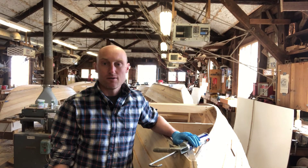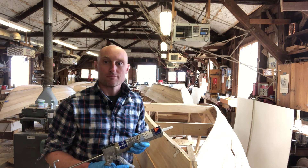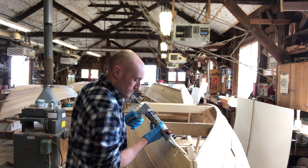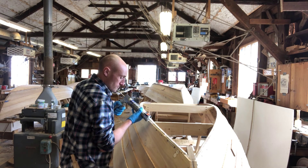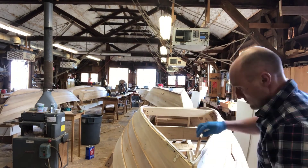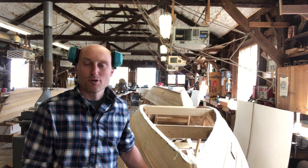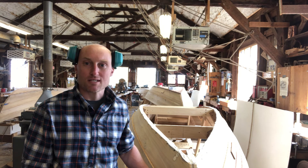Now that the bottom is ready to go, I'm going to take some adhesive and spread it over all the surfaces that are going to touch the bottom. Now I'm going to take the bottom, put it in place, and temporarily fasten it with two screws because all the adhesive is going to make it want to slide.